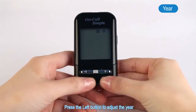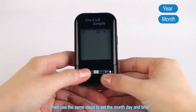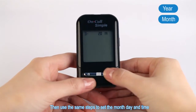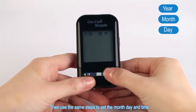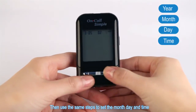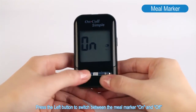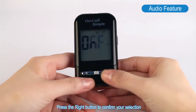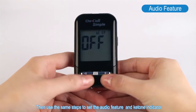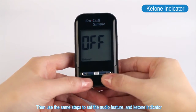Press the left button to adjust the year and then press the right button to save your choice. Then use the same steps to set the month, day, and time. Press the left button to switch between the meal marker on and off, and press the right button to confirm your selection. Then use the same steps to set the audio feature and key tone indicator.